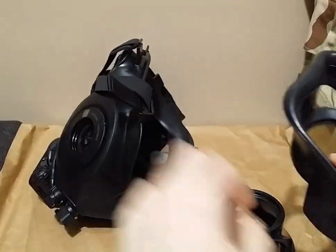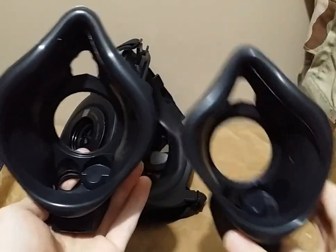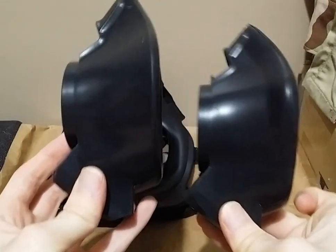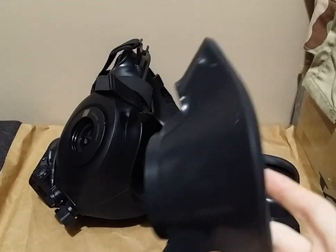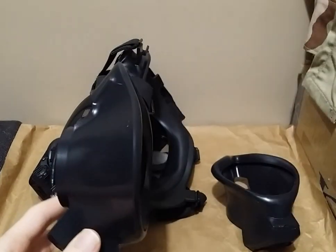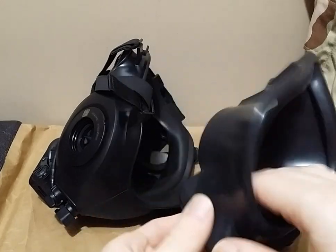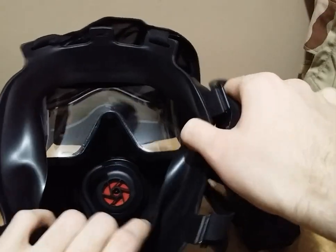Now that you have your nose cup isolated, you can get a good impression of the size differences. Obviously the medium is much smaller in height. I don't believe they extend outwards all that much more, which is what I really love about the M53 series nose cups — unlike the M45 nose cups, these don't extend outwards into your face as they increase in size. They simply just go up, which is what I need personally. So I absolutely love this feature, which is why the large nose cup works perfectly for me.